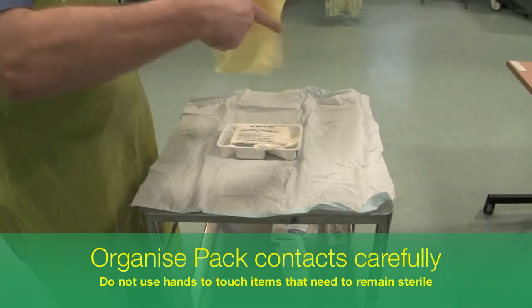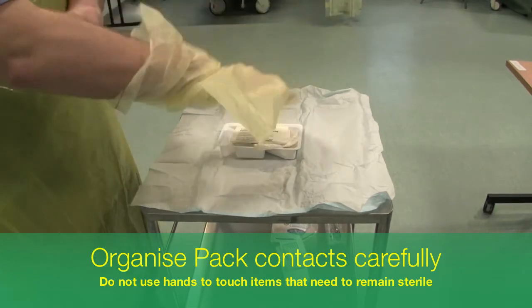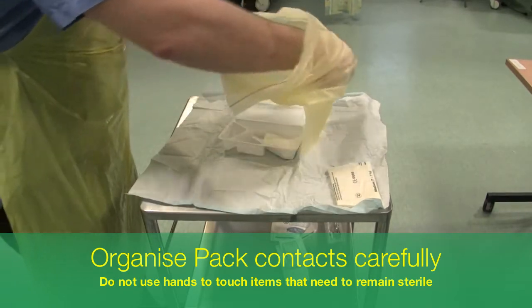Using the yellow bag that comes packed inside the pack, carefully distribute the contents of the pack around the field so that you can touch one thing without accidentally contaminating others.